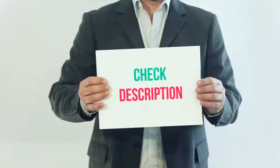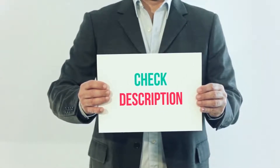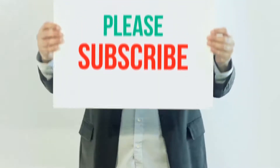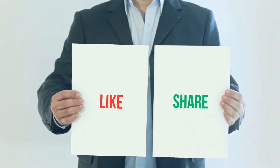I have included the product link in the description. You can check out that link for more details and the latest price. Thank you so much for watching. Please subscribe to my channel, share this video, and don't forget to hit the like button.